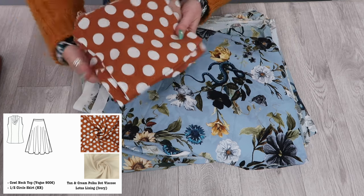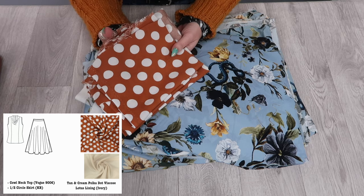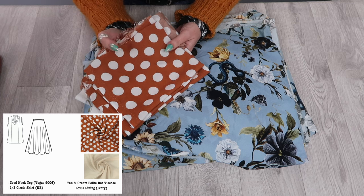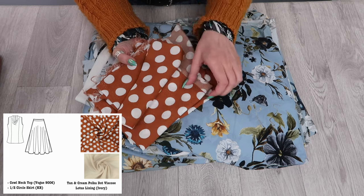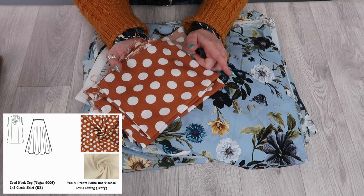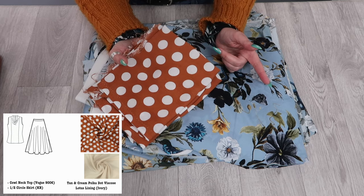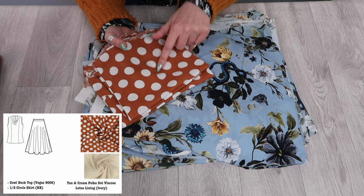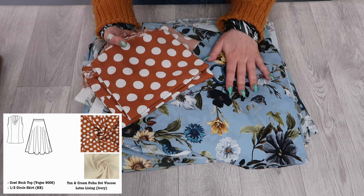I had three metres of this tan and cream coloured polka dot viscose. I've cut out a half circle skirt and a Vogue 9006 drape neck top from this fabric. I only have enough left to make some bias binding. Worn together with a belt it will look like a dress, and those two pieces will be interchangeable — this top with this skirt is going to look really cute and be something I enjoy wearing.